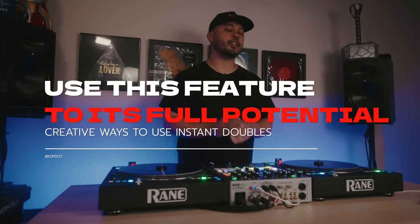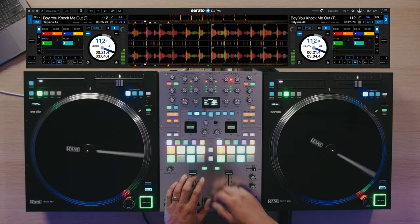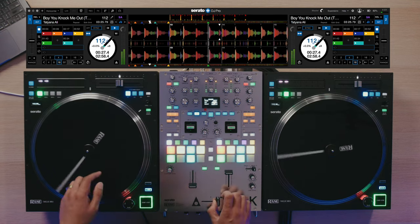A feature that pretty much every DJ platform has now, that I don't see enough people using creatively, is called Instant Doubles. What it does is I can start a track on this side, hit Instant Doubles on the other deck, align it up perfectly on time, and switch over to that deck.